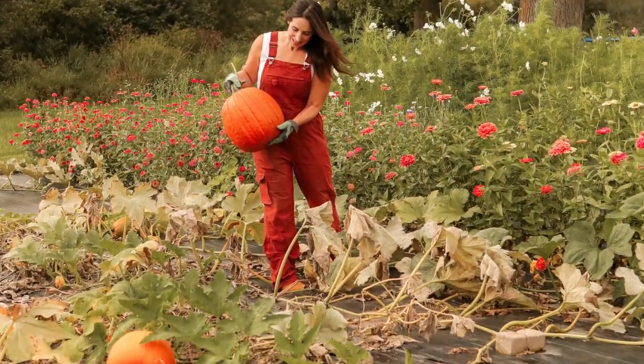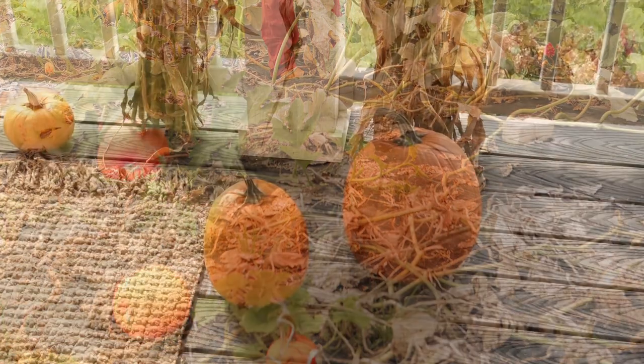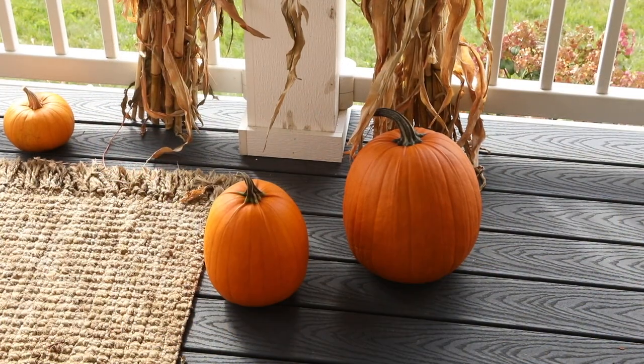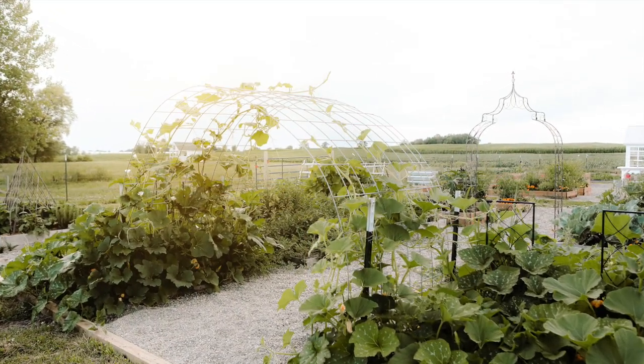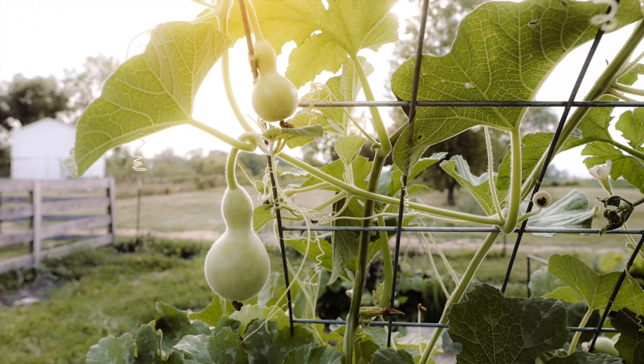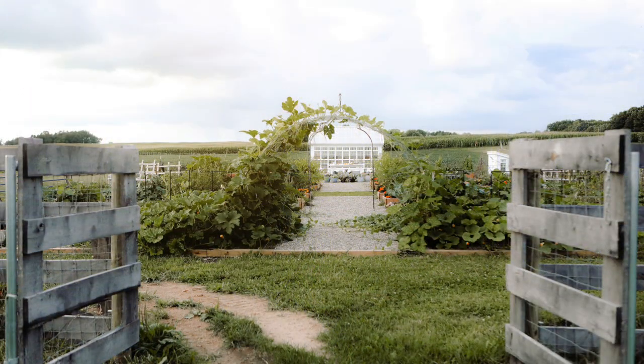We also grew all the pumpkins on the front porch this year, so I didn't end up spending any money on pumpkins. Not everyone can do this, but if you have a backyard you can probably find a little patch to grow a pumpkin vine or two. Pumpkins tend to grow like weeds, and if you have a fence it's even better because they love to vine on a nice fence.